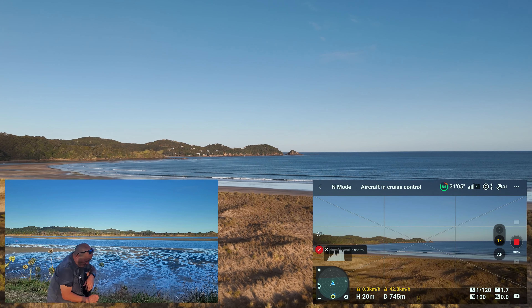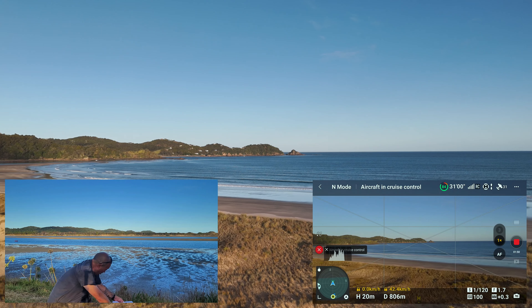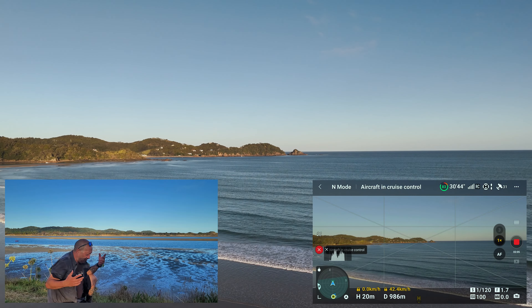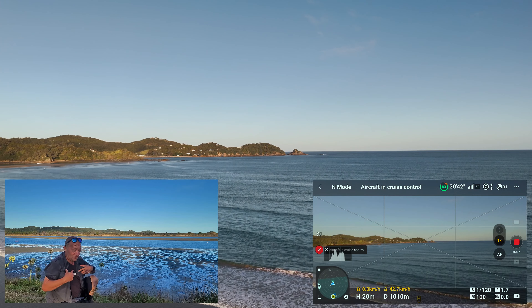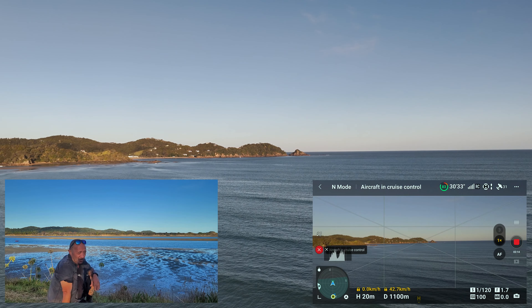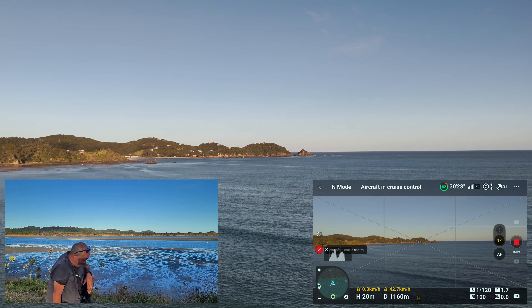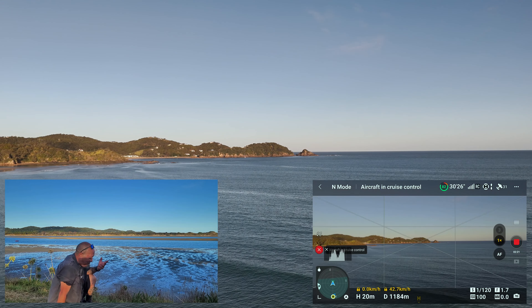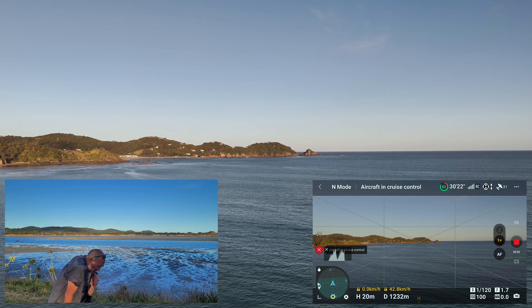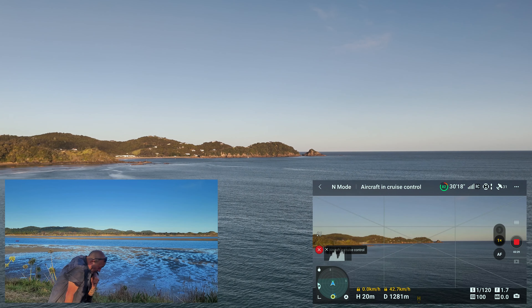And we're 700 meters out. Controller transmission. Now as we look back at the telemetry and how far we've flown, we can see we are 1.2 kilometers out — 1200 meters out.